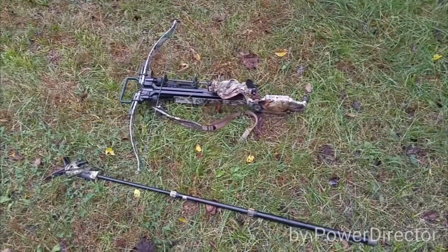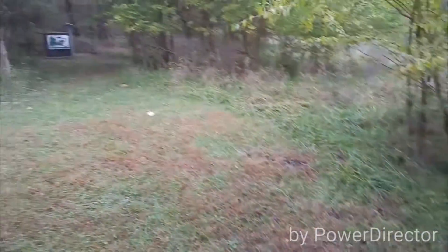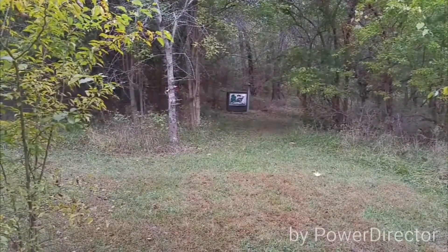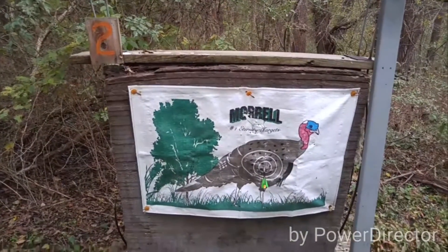Here I am today at the Pioneer 3D Archery range with my Excalibur crossbow. I'm going to target Target 2, which is a 22 yard shot. It's up there, we're going to shoot at it. Target 2, 22 yard shot.